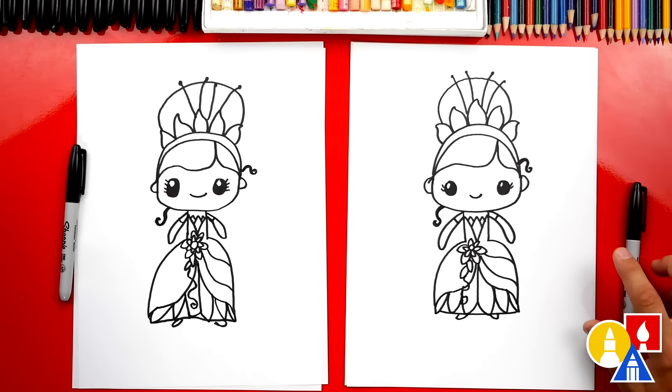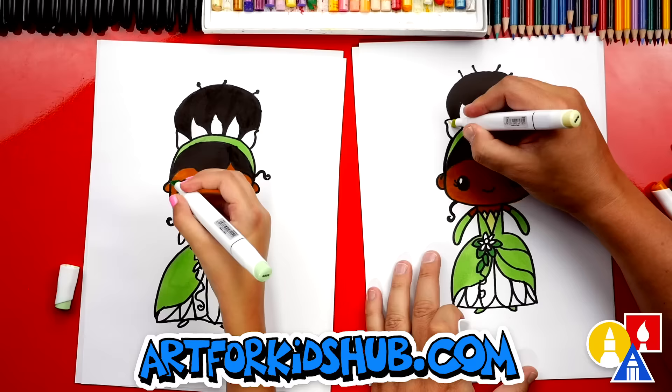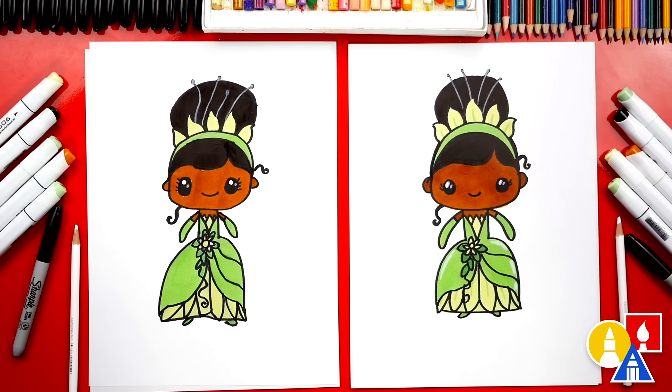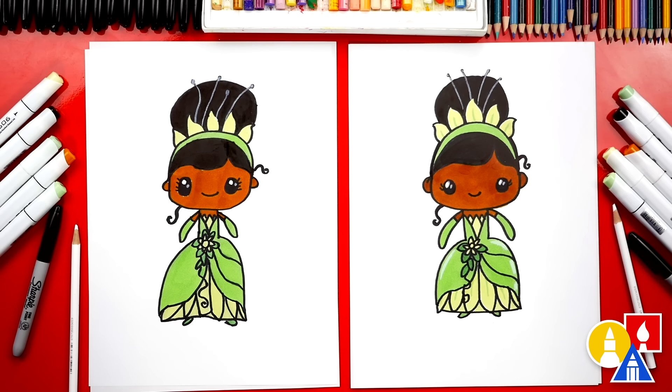We finished coloring Tiana — she looks beautiful! You can pause the video right now to match the same coloring. We used markers, but you can use whatever you have at home. We also used a white colored pencil to add little extra shiny marks on her eyes and also on her dress. What are these things at the top? They kind of look like antennas. What else can friends add to their drawing? A background — like jungle trees and water. Oh, and also fireflies! You also have to add a frog. Yes, definitely add a frog.